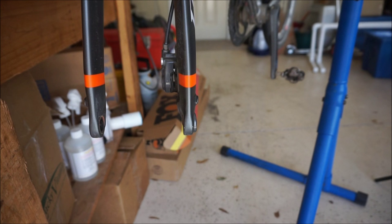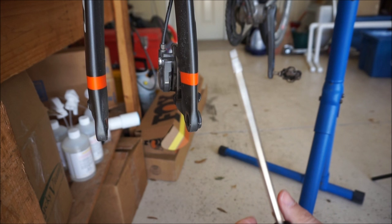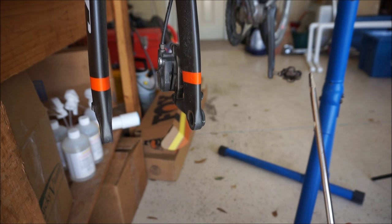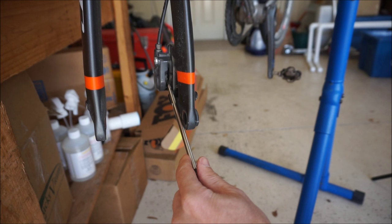Now I'll just take the screwdriver blade, put it between the brake pads, and twist it a little bit to put some space in between the brake pads. That pushes the pistons back into the caliper and resets those pistons. Never squeeze a brake lever without something between the brake pads — usually your rotor, or you have blocks you can put in if you ship your bike. You can have those pistons come all the way out and you don't want that. Alright, now we've got some space in there with the pistons reset and we'll center the brakes.